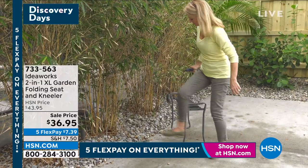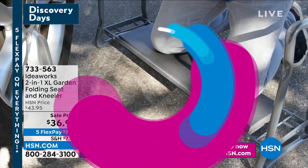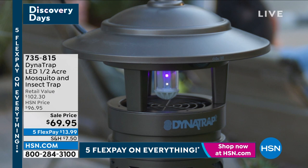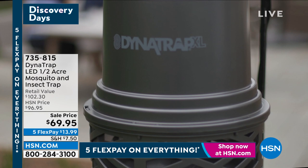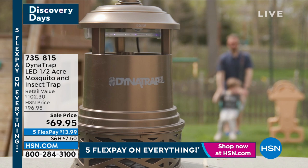Chad Allen, thank you so much. Now, when you are out in the garden, one of the things we want to stay away from are the mosquitoes and the insects that fly around. That's where the Dynatrap comes in — this is an LED half-acre mosquito and insect trap. We say half acre because there is one that's larger that can accommodate an acre's worth. Even if you don't have a half-acre backyard, this one is powerful enough to really attract and pull in those mosquitoes and insects.